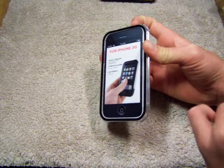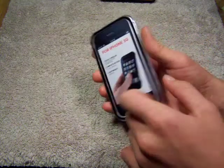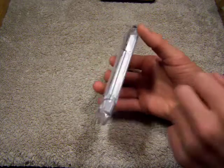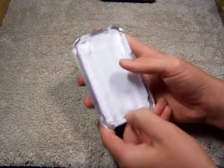So we'll have to check this out. It's lightweight, acrylic, and it is transparent, see-through. It looks pretty nice, guys. So let's open it up.